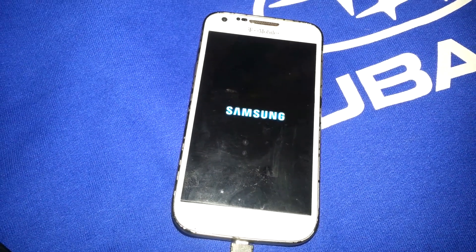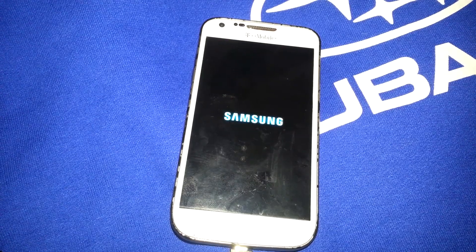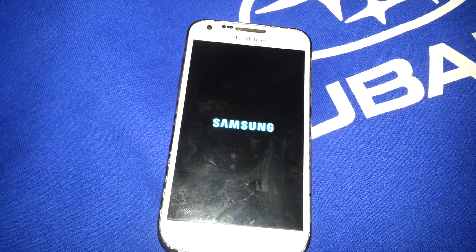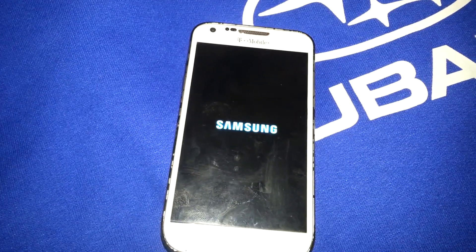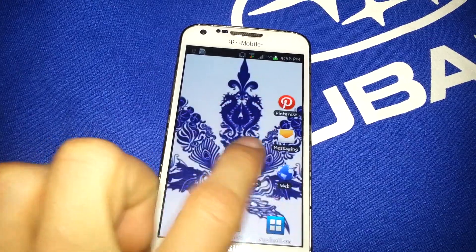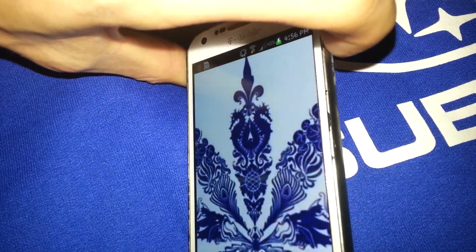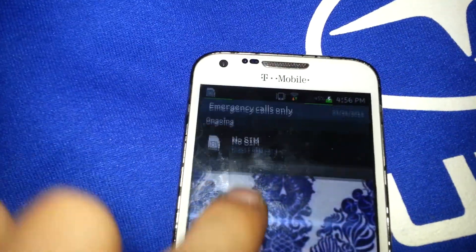Another option is an app called Gravity Screen, which will turn your screen on and off by motion or by sensing the angle of the phone — whether it's been laid down or on its side. The phone is now working, and when I push the power button it doesn't lock the screen or anything.